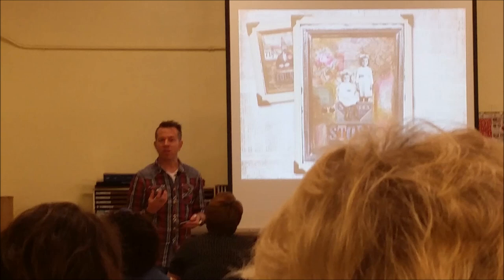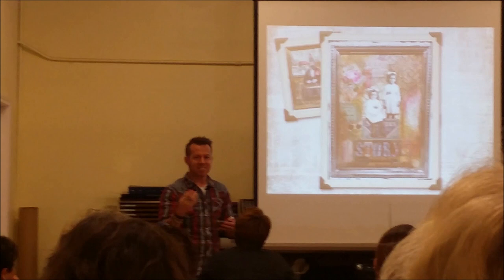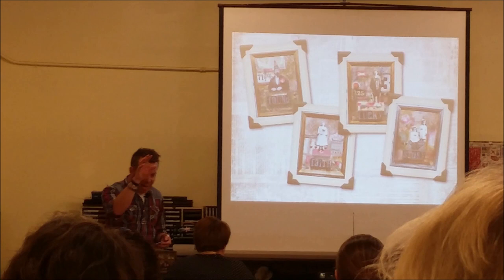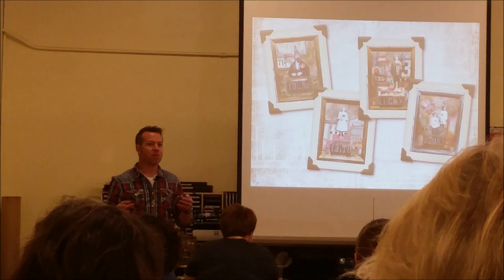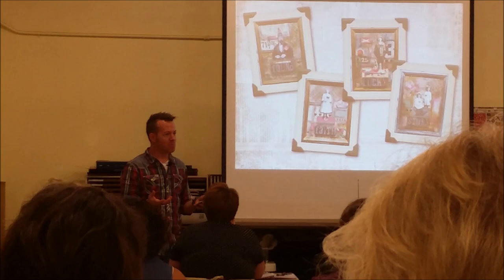Tim talked about how you might have art with a sense of nostalgia — something in a photograph that triggers a memory — and all of a sudden that piece has sentimental value. Regardless of what it is, it all uses the same ingredients and techniques. Your mixed media project is a form of whatever you're feeling at that moment. He said don't overthink anything, don't try to figure out the outcome, because that takes the fun out of the process.